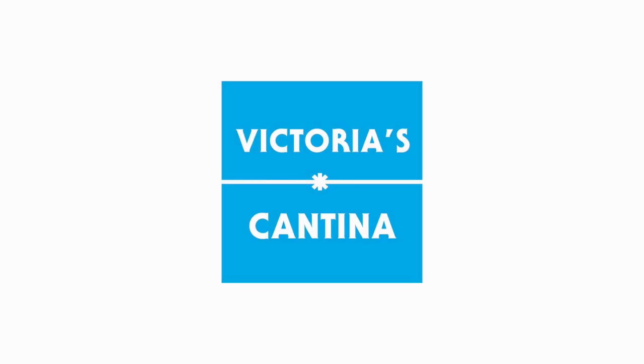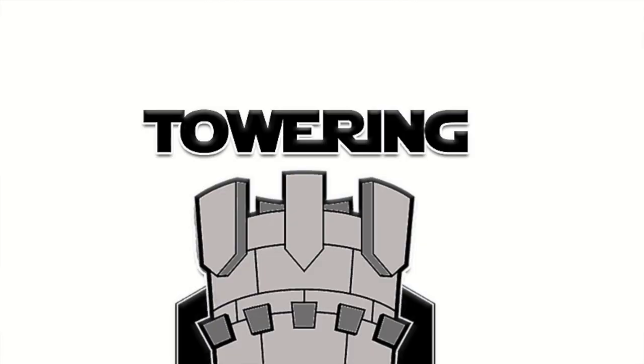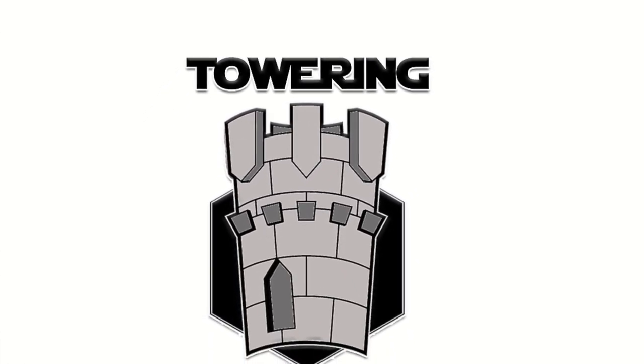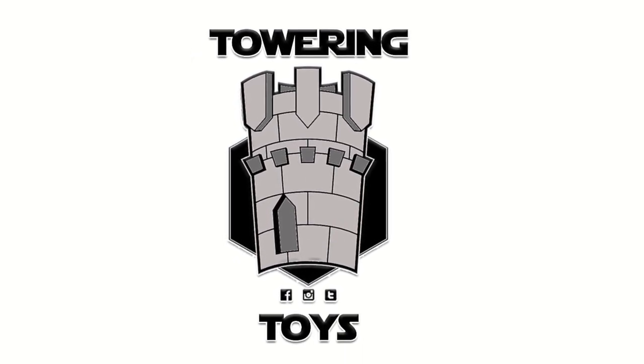Hello everyone, and welcome to Victoria's Cantina. Today we're having a look at the Hasbro Star Wars The Black Series 40th Anniversary Death Squad Commander 6-inch figure. This review was made possible by Towering Toys. To pre-order this figure, plus other brand new figures from Star Wars The Black Series, visit ToweringToys.com. There is a link down below.